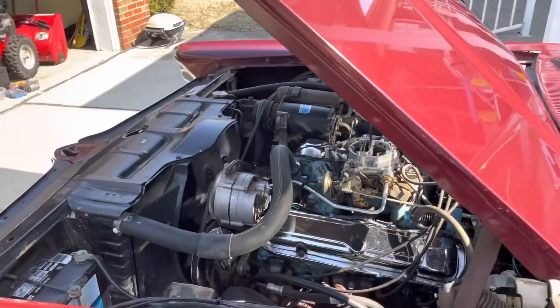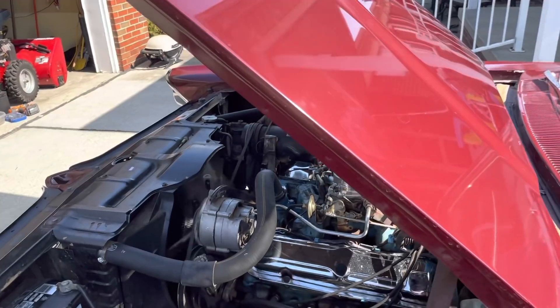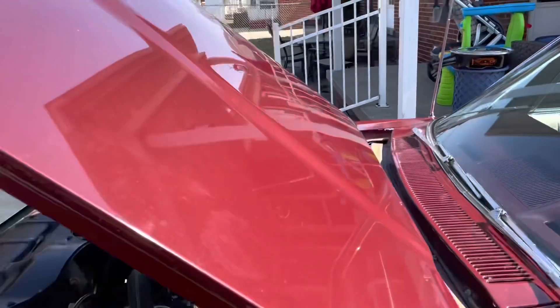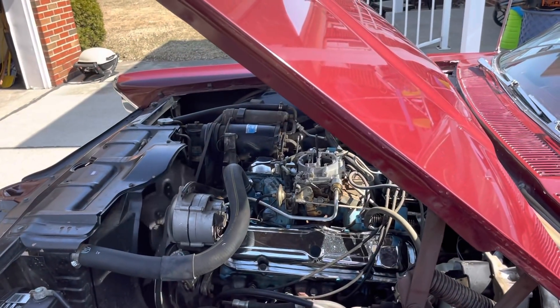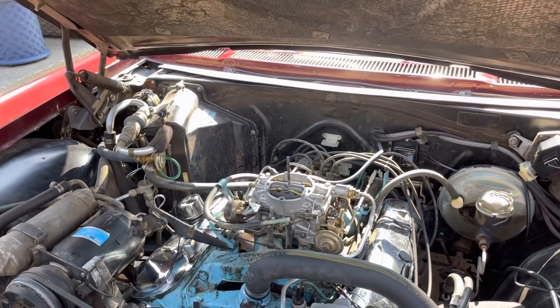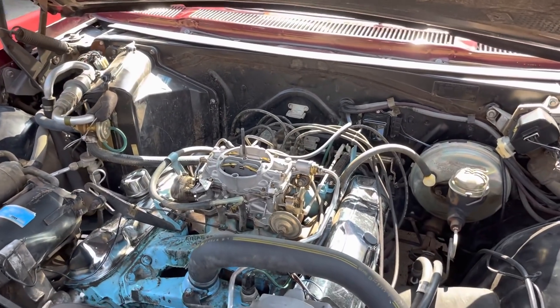For those who don't know, this is a 421 by the way. You can tell by the chrome valve covers and the chrome air cleaner you can see up there. Working on the 65 Pontiac here on a still cold day this weekend.